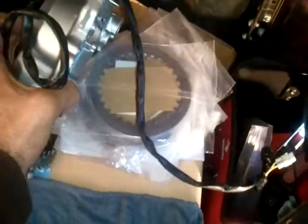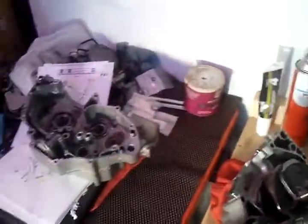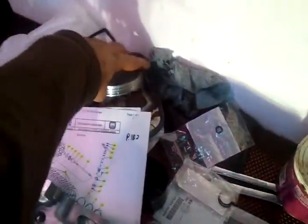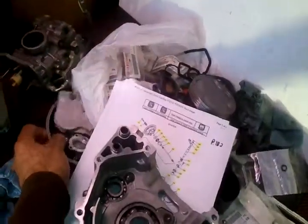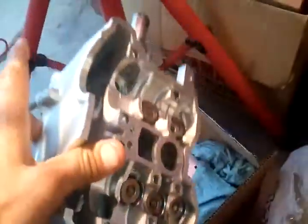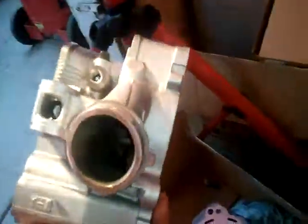Underneath that ignition cover is a brand new clutch assembly. Got our piston floating around - it's here somewhere, there it is. Then the carburetor over here is going to be rebuilt - all the parts are in here. And the valve assembly.